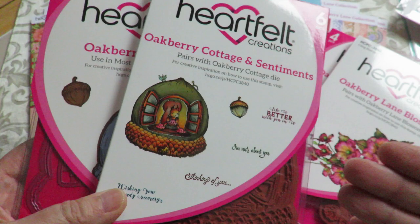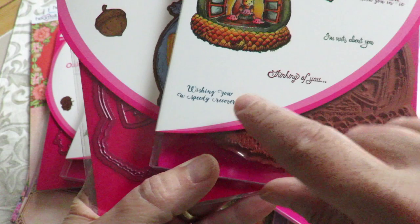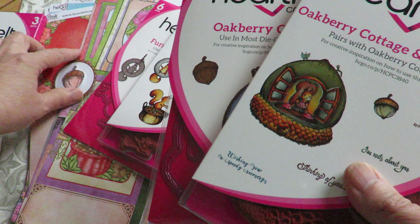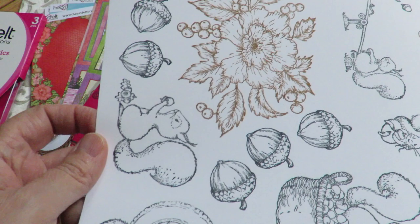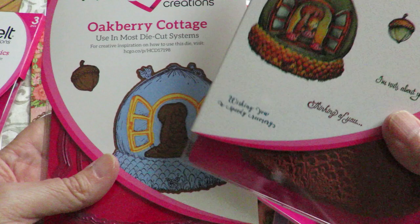And then the Oak Berry Cottage and Sentiments — at first glance you might think, well, but it has four sentiments: 'Life is better with you in it,' 'I'm just nuts about you,' 'Thinking of you,' 'Wishing you a speedy recovery.' Very useful sentiments. It has that sweet little acorn in it. I get the acorns strewn throughout because those are going to be really useful and fun to play with — pop them all over the place and make an acorn bouquet.